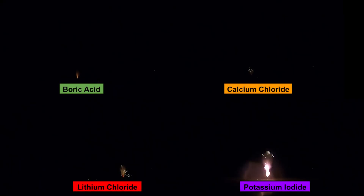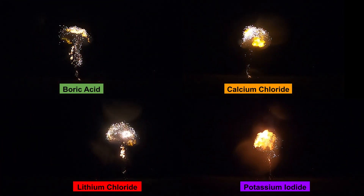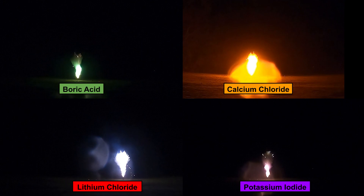Did you see the different colors? A little bit. We'll have to go back and look at it on the camera. Here they are again, all side by side — you can definitely see the different colors. These might have been a little overcharged. If I were to do it again, I might reduce the charge.